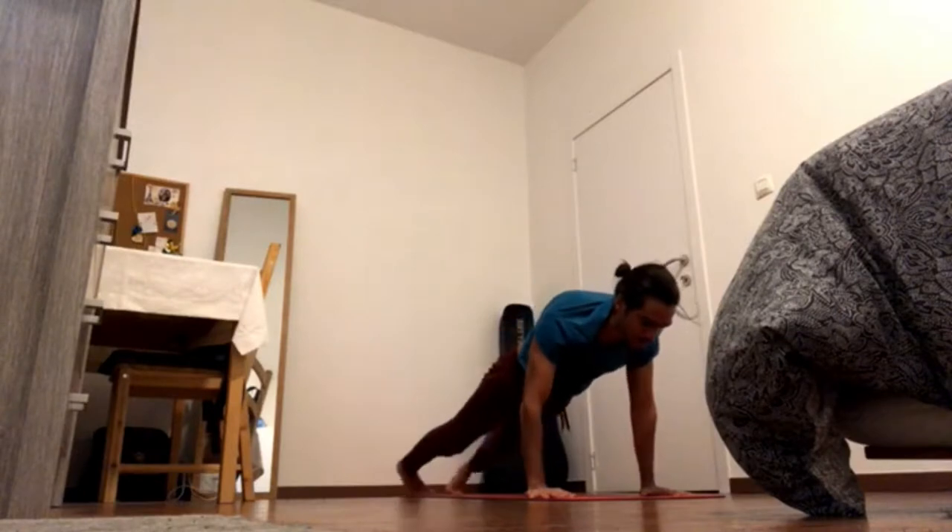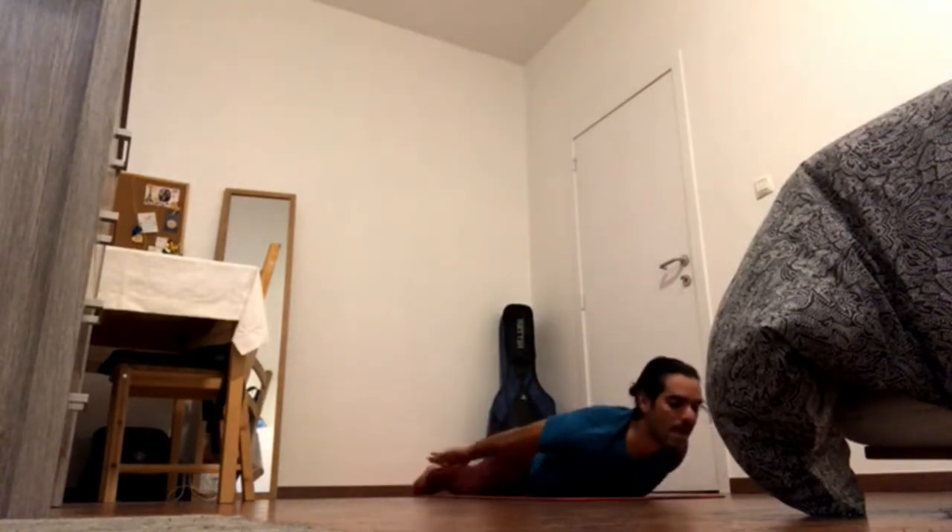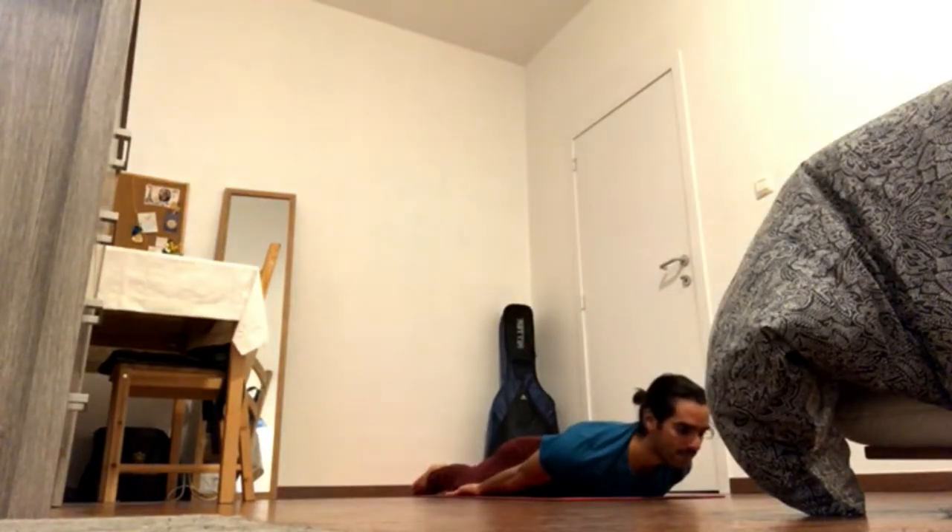Lattice pose, inhale to plank, exhale, come all the way to your belly for Locust Pose, Salabhasana. Bring your arms by your side, press pelvis down, press hands on the ground.